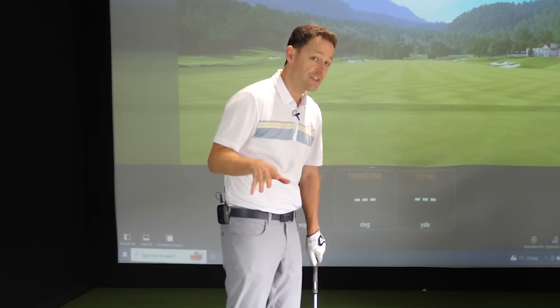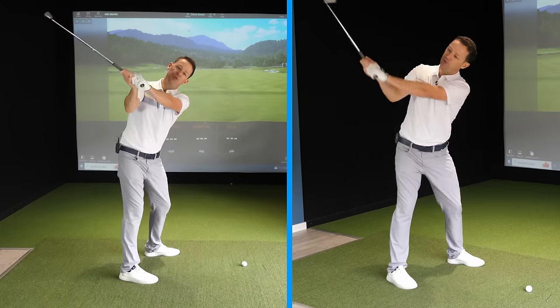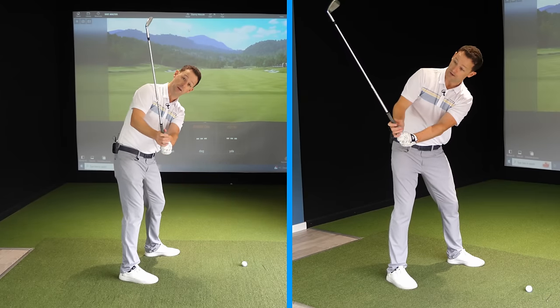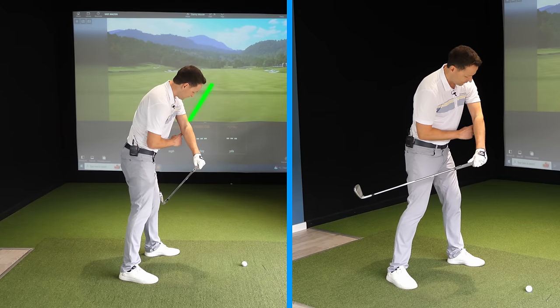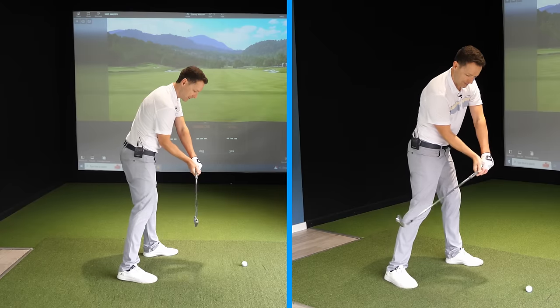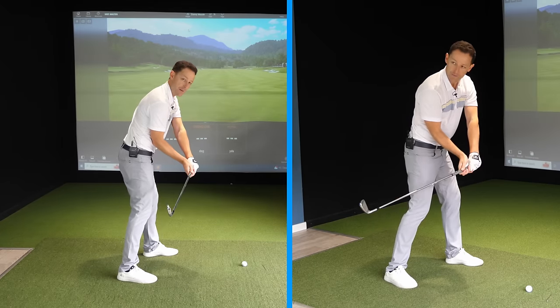Another equally good image is to think about the elbow. If you're getting the club steep, your elbow starts to point very quickly down to the floor. But if you imagine your elbow pointing directly down towards the target, you'll naturally get the club in a brilliant position on the way down. This is your power position — this is unbelievably important.